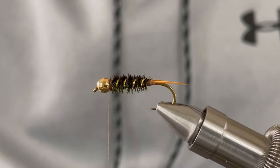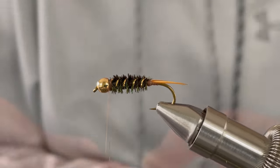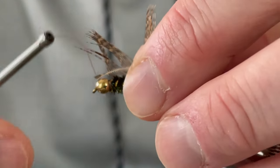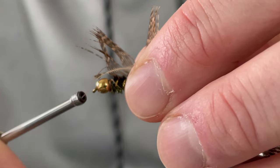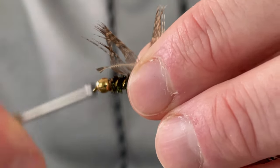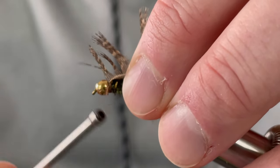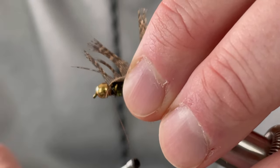Take your partridge hackle and tie in just behind the bead. Make a couple of wraps, sweeping the hackle fibers back, and tie it in with your thread.